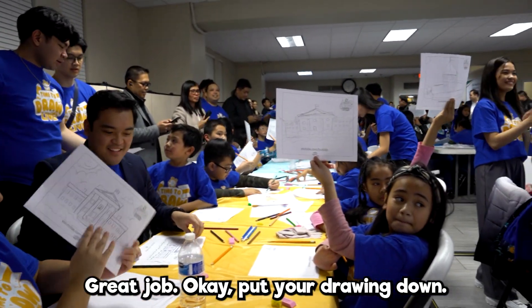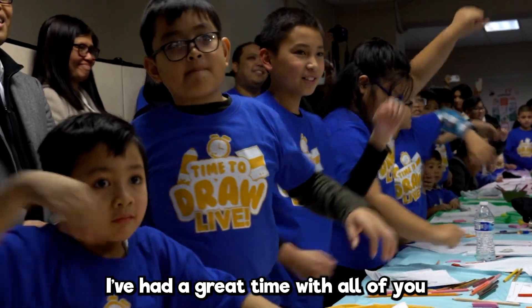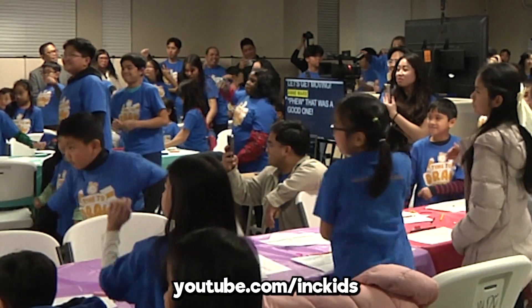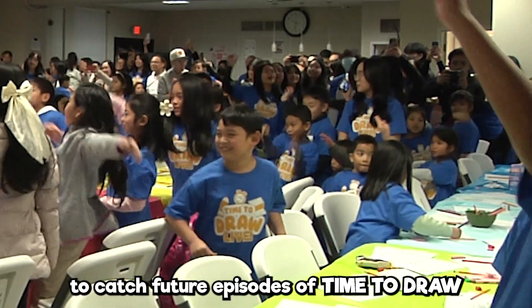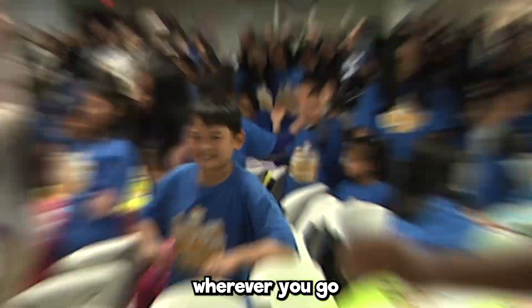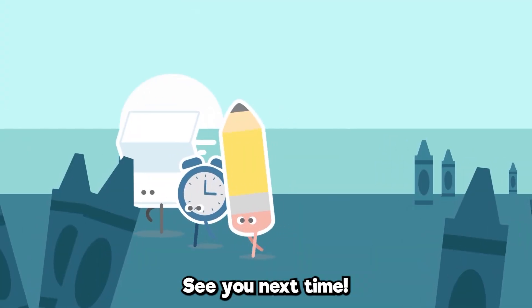Put your drawing down. Very nice, my friends. I've had a great time with all of you, and I can't wait to see you again. Make sure you subscribe to youtube.com/inckids to catch future episodes of Time to Draw. And remember, wherever you go, there is always time to draw. See you next time!